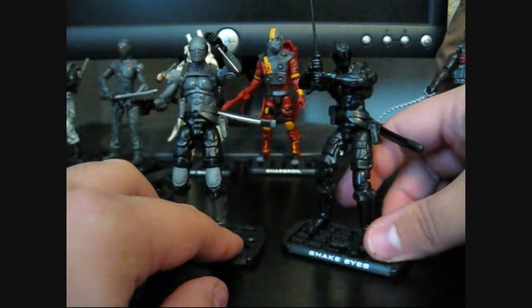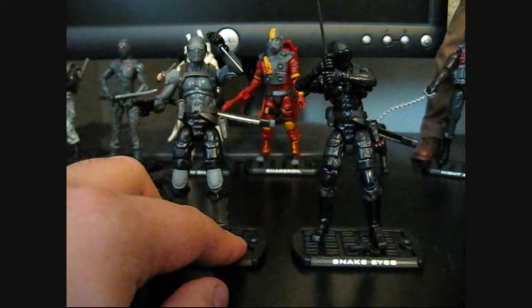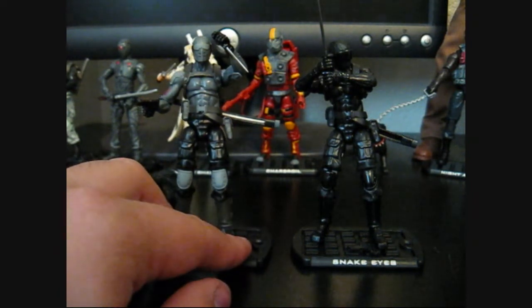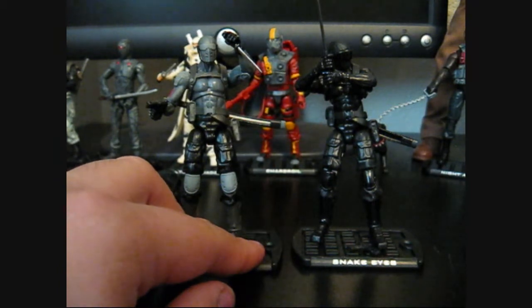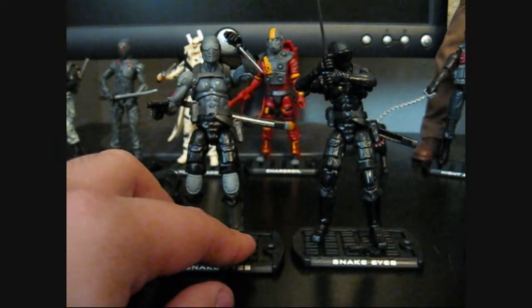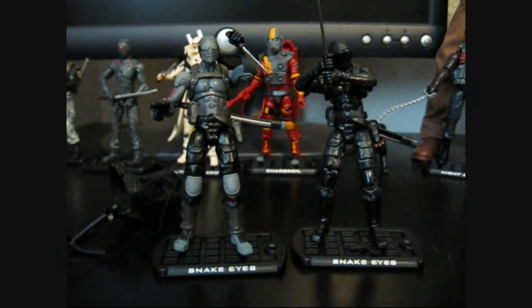These are very nice figures. If you're lucky enough to find one, definitely pick it up — do not pass this by. Walmart right now has GI Joe basic figures like these on sale for $5 a piece, and that's just a great deal. You can't pass that up — $5 for one of these is like back when we were kids and they were $3 or $4 a piece. Anyway, great toy. If you see him, grab him for sure. Thanks for watching.